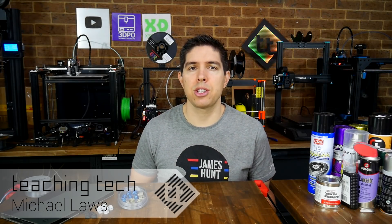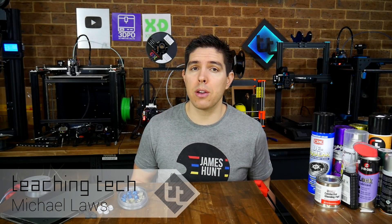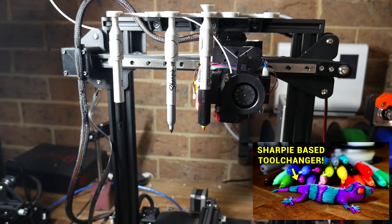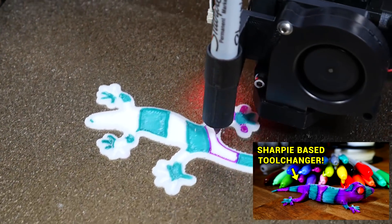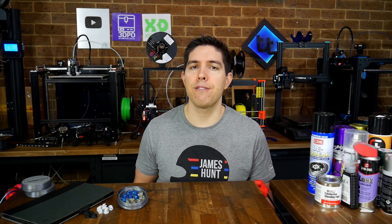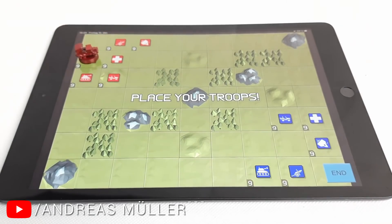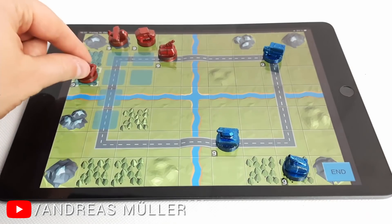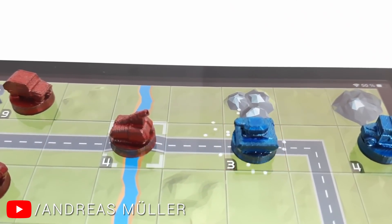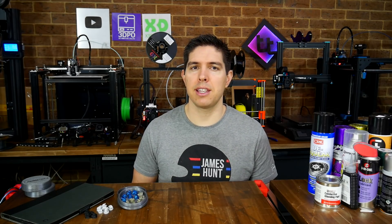One of the greatest joys of running this channel is being able to try out and showcase creative projects from the community. You might remember recently a video on a free multicolored 3D printing system using printed parts and software to create a Sharpie tool changer. The creator of that project, Andreas, known as Psychotty84, sent me a new video of his latest project. In it, we see small printed parts placed onto a tablet screen, and then the tablet and pieces interacting as the game plays out, complete with animations. I've never seen anything like this before, and I thought it was awesome and just had to have a go myself.